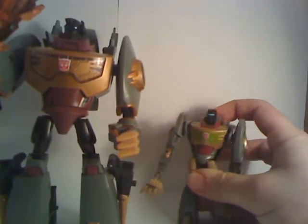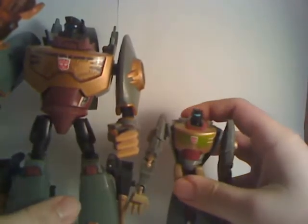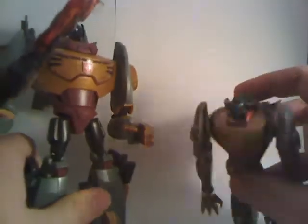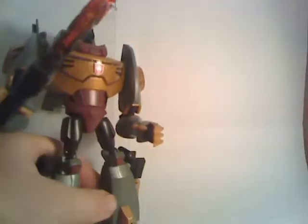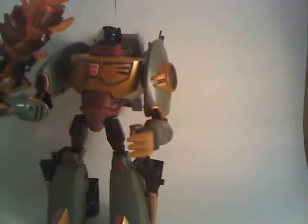However, the issue is size. As you can see, the Activators Grimlock is only about half the size of the Voyager Grimlock. And the Voyager Grimlock — well, he's the T-Rex. Size does matter. I don't have any of the animated Dinobots here for comparison, but I can still do a few other ones.